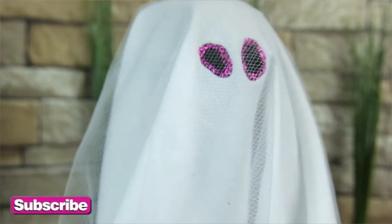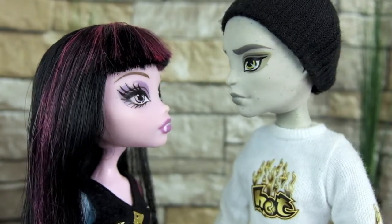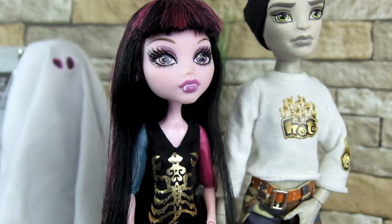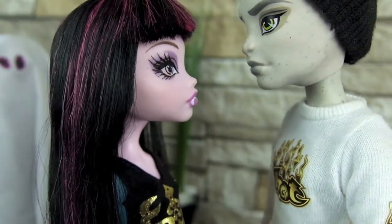Oh look, there's Draculily and Jimmy. I'm going to go scare them. Feels like someone's watching us, Jimmy. Boo! Is that a ghost? Run Draculily, run! Wait a minute, ghosts aren't real. I bet it's Draculora.